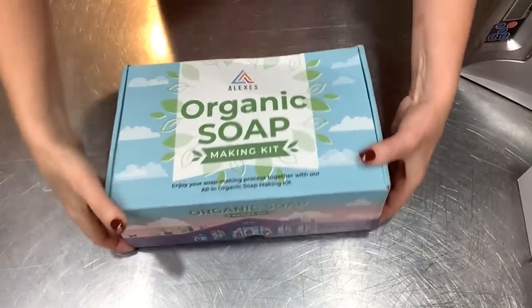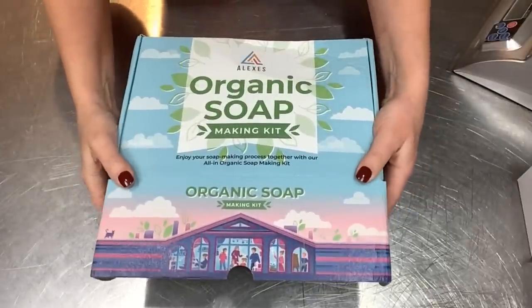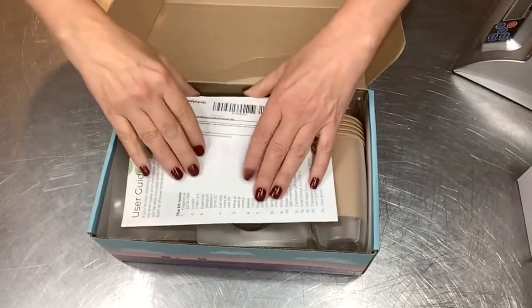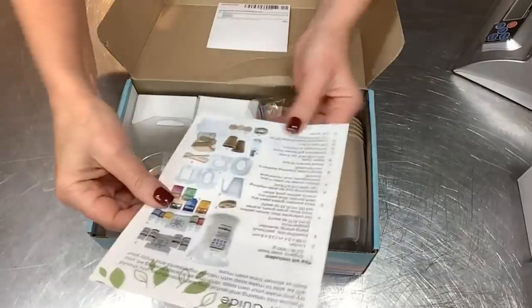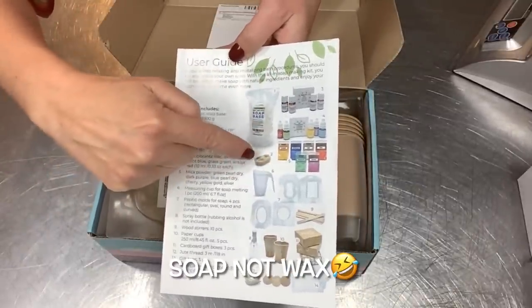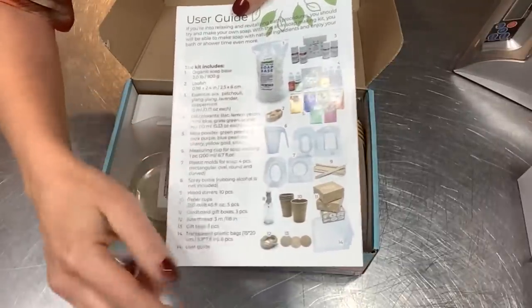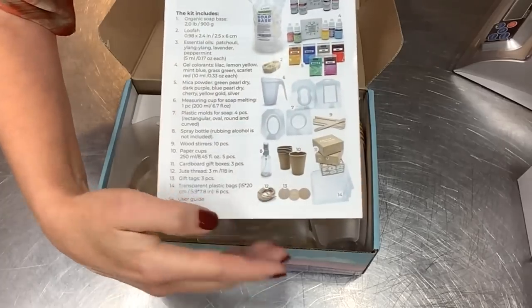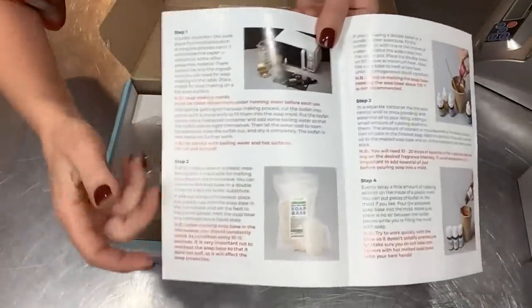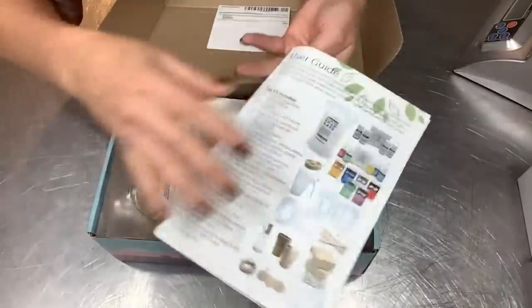Let's dig into this box and see what we've got. It's a really cute box — I think kids would love this, adults would love this. If you've never made soap before, something like this would be an awesome way to start. The user guide tells you everything that's included in the kit: the wax, the essential oils, colors, micas. It has a very specific making guide that's pretty inclusive — if this was your very first time making it, I think you could read this and not be confused.